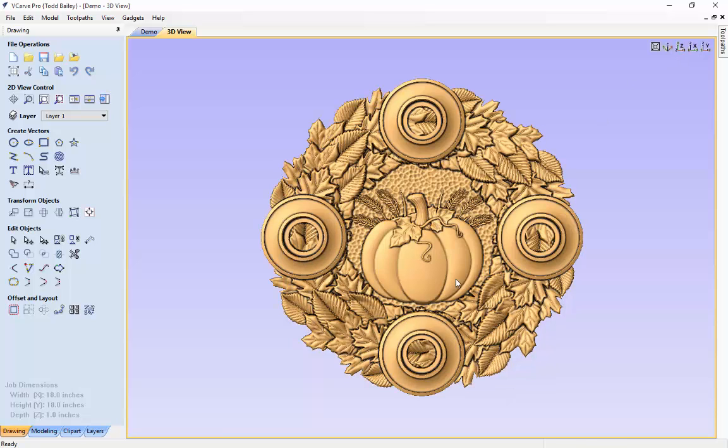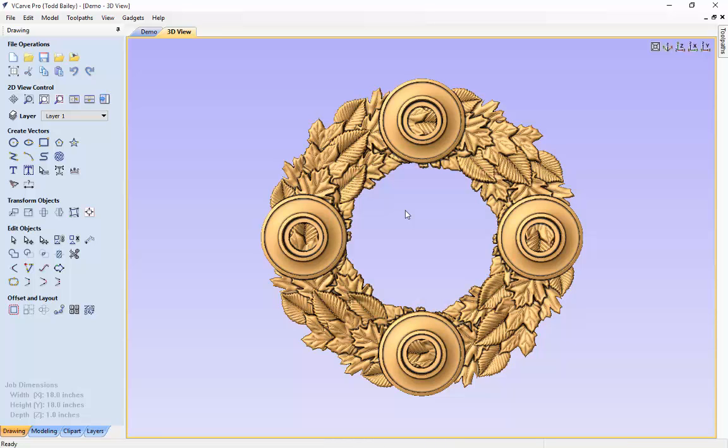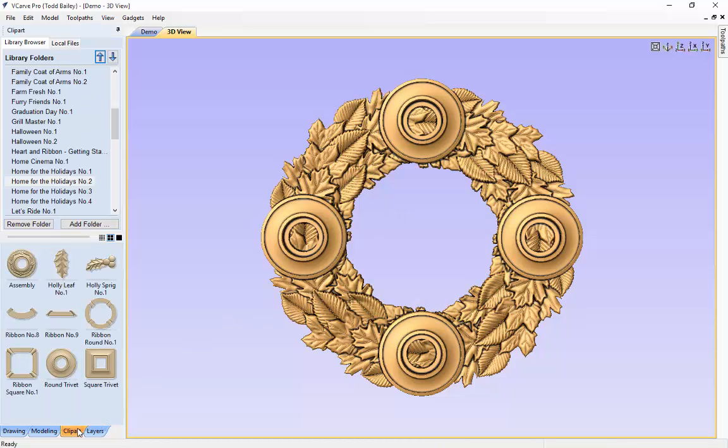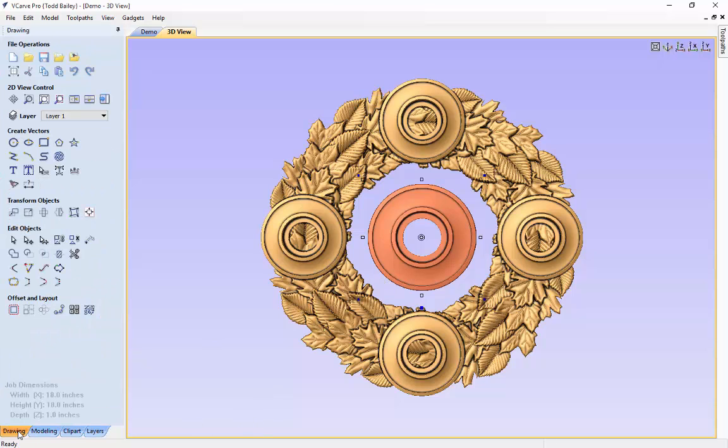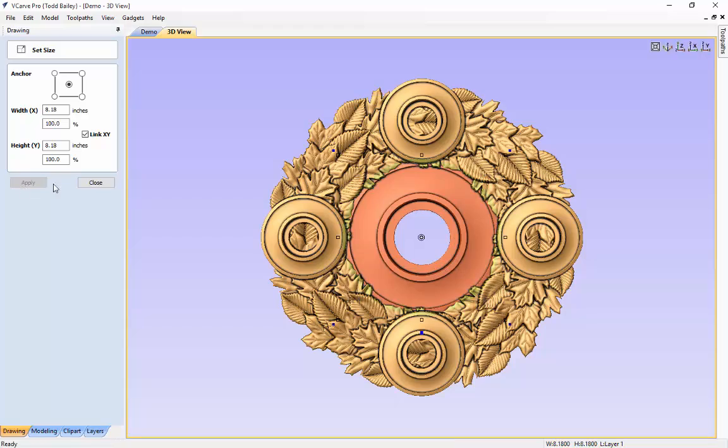Now to make it even better, let's take out the center motif and add in a larger pillar candle in the center — great for the center of your Thanksgiving dinner. We're quickly going to double click on the pumpkin and delete it, double click on the wheat and delete those, double click on the hammer texture and delete that. Now we'll go to our clip art tab and bring in another round trivet. We need to size it to fit a three and three-quarter inch pillar candle, so we'll set our size to 8.15, click apply, and close that down.